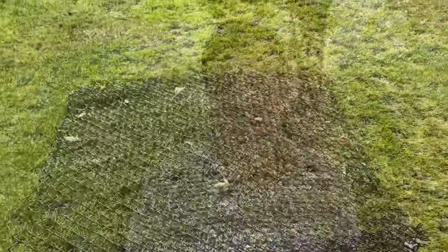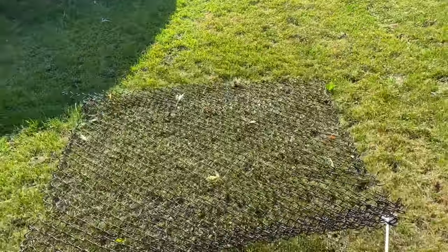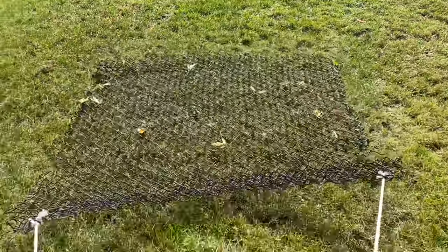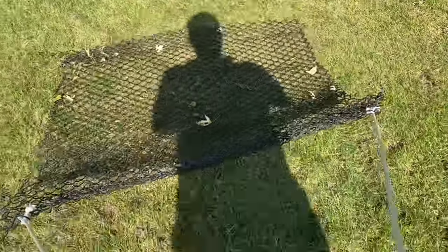So the option I use is to drag behind a fence section — here it is right here. What that will do is work the seed into the soil and also push it down. The tractor tires will push down on the soil and the fence will work the seed down into the soil. I just finished the lawn drag and again the whole point of that is to get the seeds in good contact with the soil.